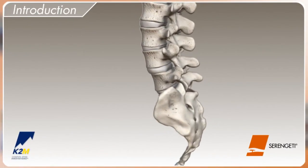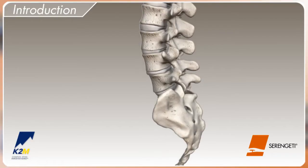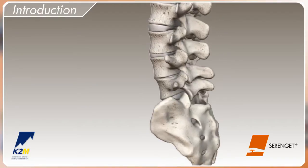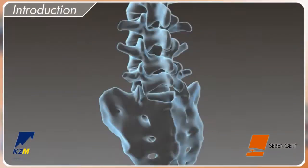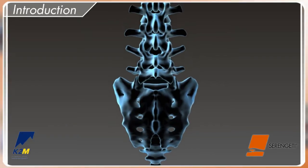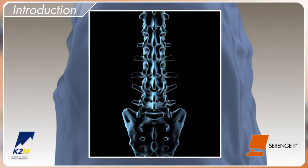For many, back pain exists as a fact of life. When posterior fusion becomes necessary, minimally invasive surgery is often turned to as a standard of care. The Serengeti Minimally Invasive Retractor System from K2M offers all the benefits of a minimally invasive approach, along with the ease and visualization of an open procedure.